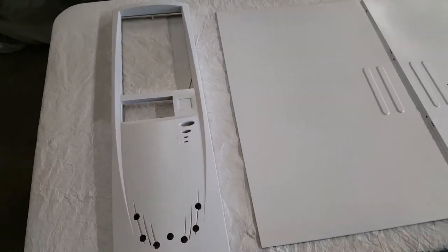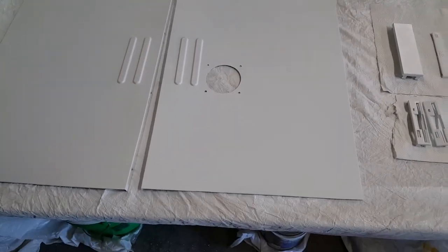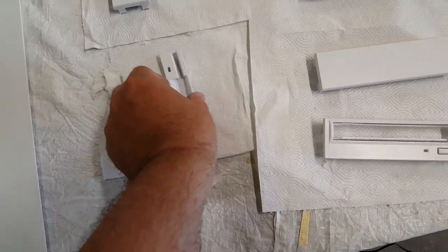Here we have the completed paint job. Just giving it a full 24 hours to dry before I try any reassembly, as the individual parts might still be a little sticky.